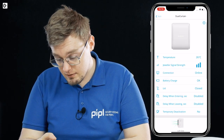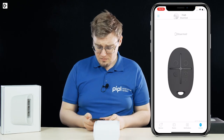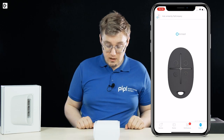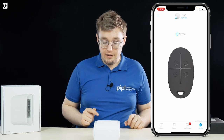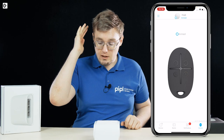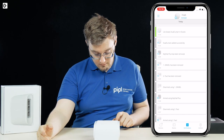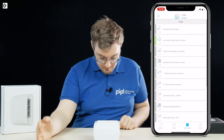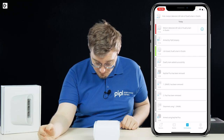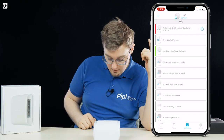Now let's arm it and show how it works. Arming the system — the system is armed. There are invisible IR beams coming from up there, two from there, two from there, two from there. If something warm-blooded crosses it even once, we get a triggering. Motion detected — left side of dual curtain in studio.